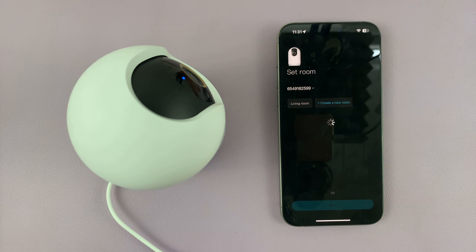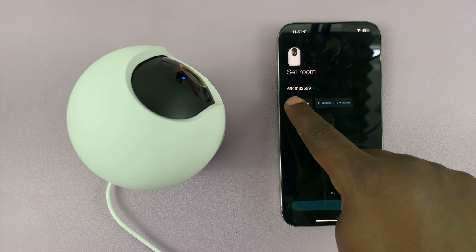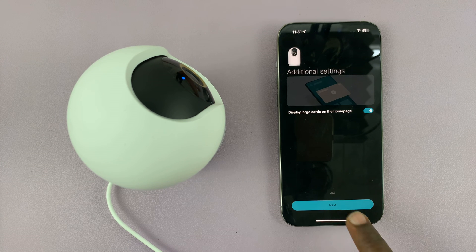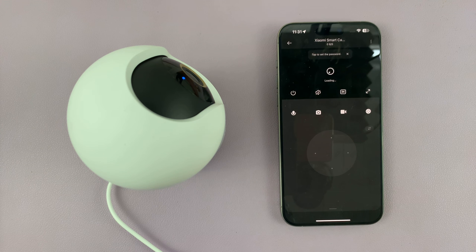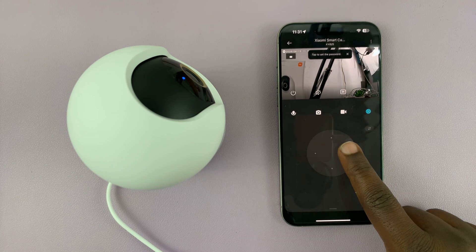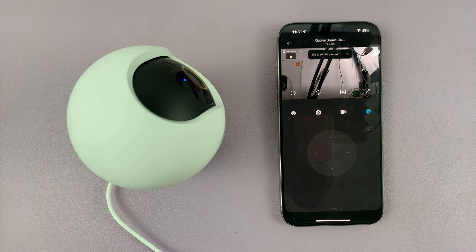Once it's connected you can now assign it a room. The default is living room, or you can create a new room. It's basically the normal setup process, but we've already changed the Wi-Fi connection so just proceed. You can see we have the live feed, and that confirms that you have successfully changed the Wi-Fi network of your Xiaomi Smart Camera C500 Pro. You have to reset and re-setup your camera. Thanks for watching — comments and questions down below, and good luck.